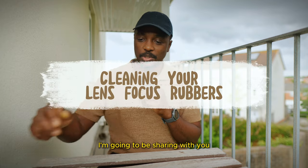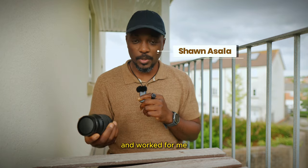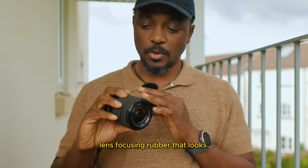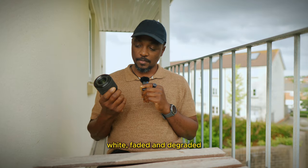Hi everyone, today I'm going to be sharing with you something I just learned recently that worked for me. The question I was trying to find an answer to was: how do I clean up a lens focusing rubber that looks white, faded, and degraded?